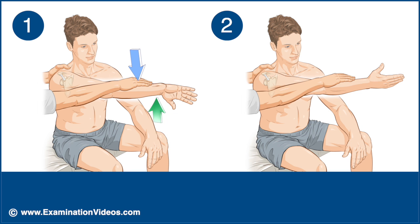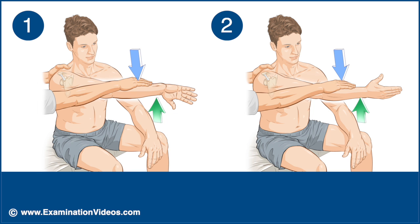In the second part of the test, ask the patient to turn the palm upward and again apply a downward force to the arm while the patient resists.